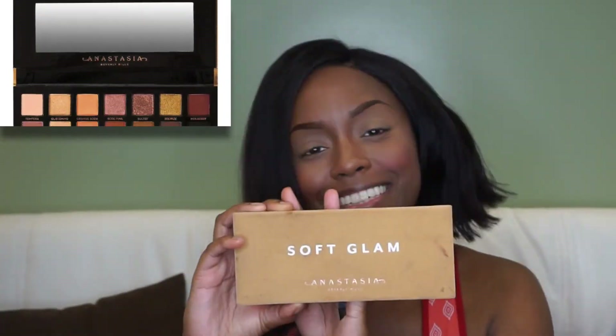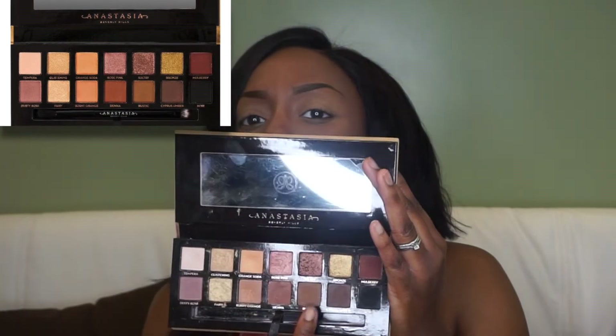Then I'm going in with my Anastasia Beverly Hills Trio blush and applying that powder on my cheeks. Then I'm going to use the Soft Glam eyeshadow palette, working with the browns and then a maroon color later on.